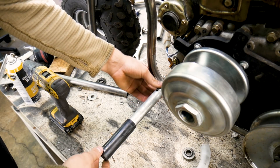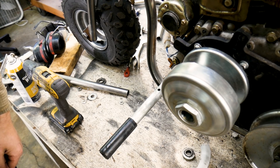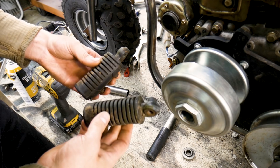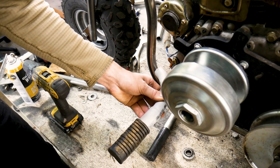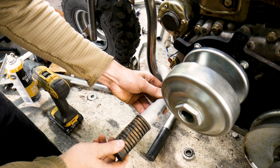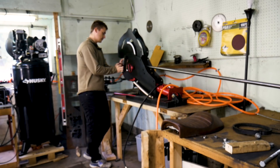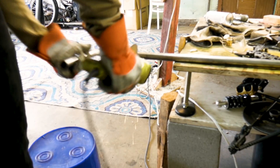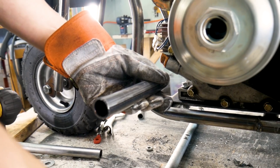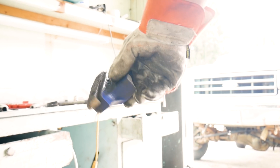My initial thought for the foot pegs was just a straight bar under the frame, but that's a little too boring. I have these foot pegs that came off the same motorcycle as the handlebars, so the plan is to bend some tubing and put the foot pegs at the end. I bend the tube, cut it to length, and measure out where I want the pegs. Off camera, I break my vise.